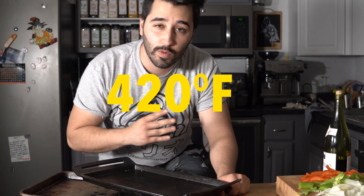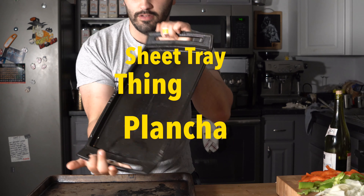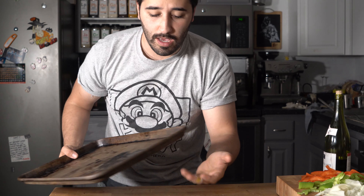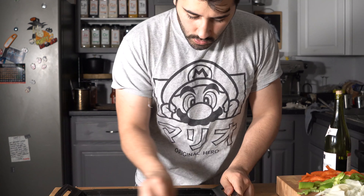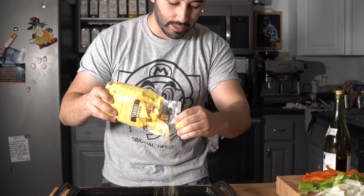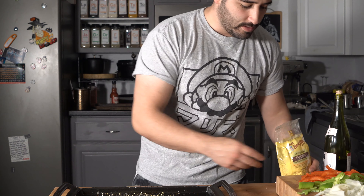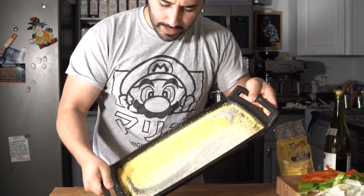Now it's time to cook. I've got the oven at about 420 degrees Fahrenheit, and I have a cast iron sheet tray — a plancha if you will. You can use any sort of sheet tray. We're going to do a little bit of olive oil on there, rub it all around, and now the most important part: dusting it with cornmeal. If you don't do this, it's going to stick for sure, so go ahead and do a good amount just to cover up the tray. You can also season the cornmeal with salt and sugar — I like to do that as well.